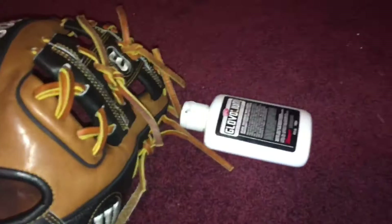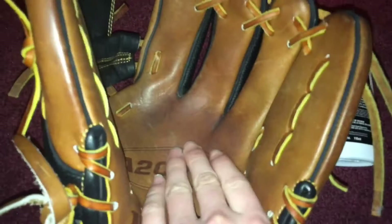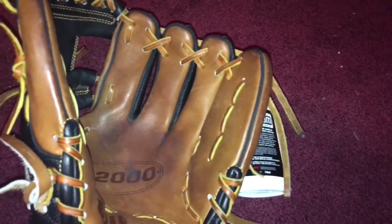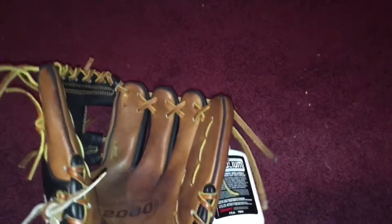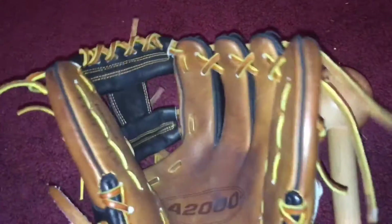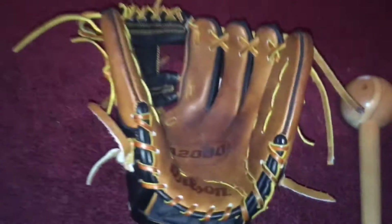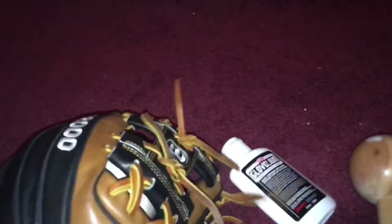After it's starting to get pretty loose and you've played catch for a while, oil your glove. This isn't going to help break it in, but it will help it last longer and keep it from cracking. I would show you how to oil it, but this glove doesn't need oiling right now. Another thing you can do if you're just bored at home is put the glove on your hand, throw the ball in, and just keep closing it.